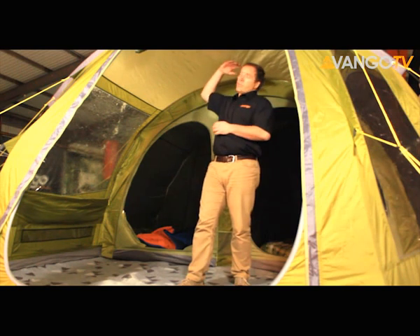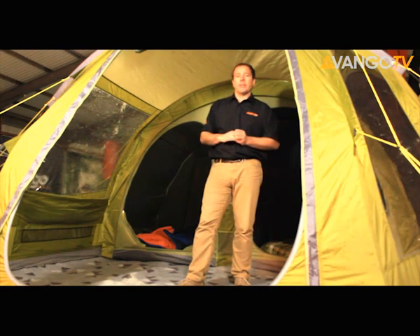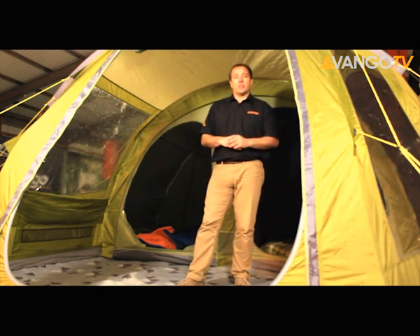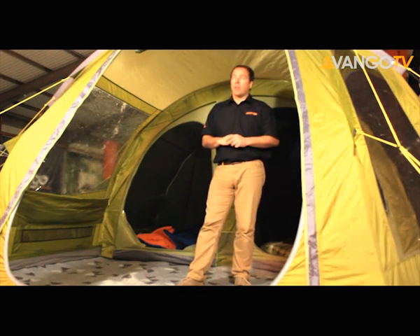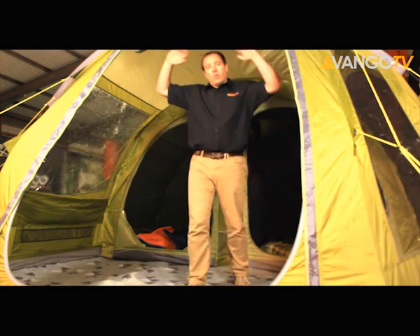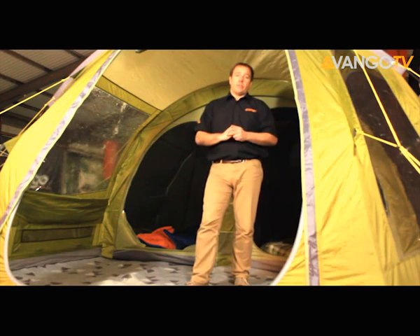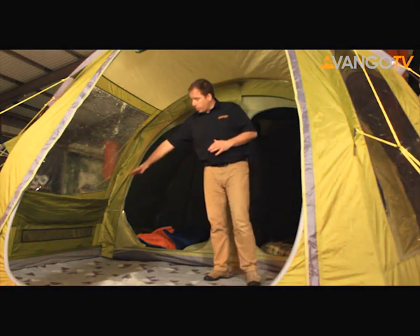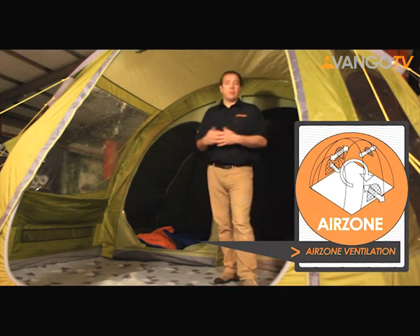We also have a skylight roof, which helps again bring more light into the tent, making it a more comfortable place to live. On the side and the front door we have mesh curtains, great for keeping out the bugs in the evening, allowing you to get lots of fresh air coming in. The front door can also be king-polled out, giving you a larger porch area to the front of your tent. There's lots of ventilation in this tent, both at low and at high level, and that helps again with the air flow, keeping condensation down.